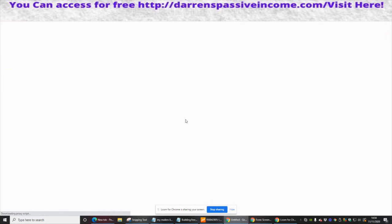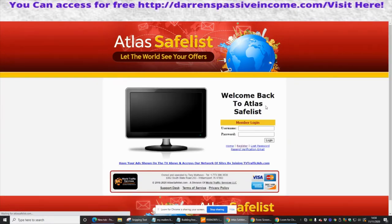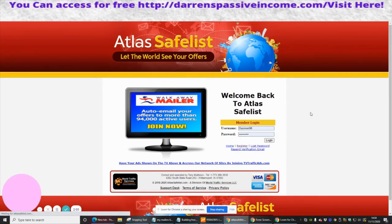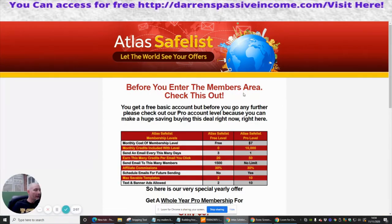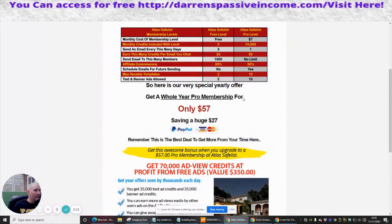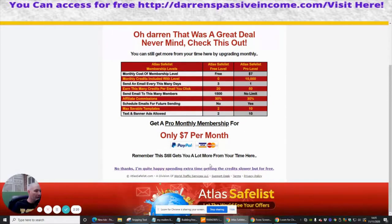Then I'm going to close that down and activate my account by clicking on the activation link. This takes me back to the site and it should say 'verify' — which it has. I just click here, put my username and password in. Before I enter the members area, it's asking if I want a whole year pro membership for $57 — I'm not going to go for that right now, I just want to show you how to use the platform.